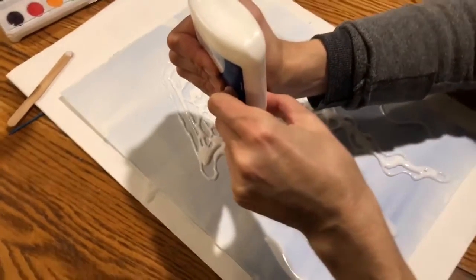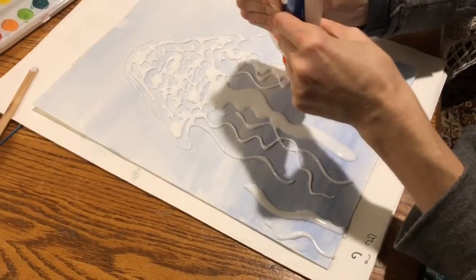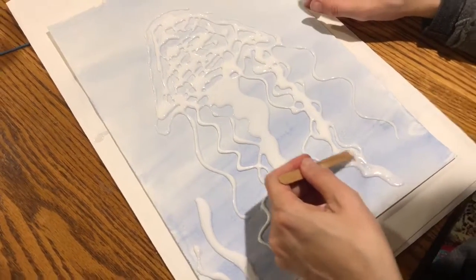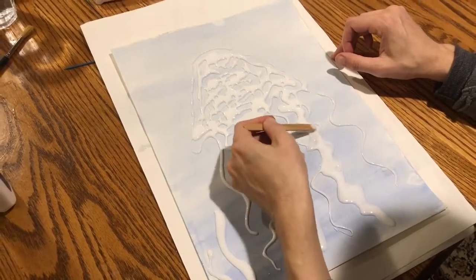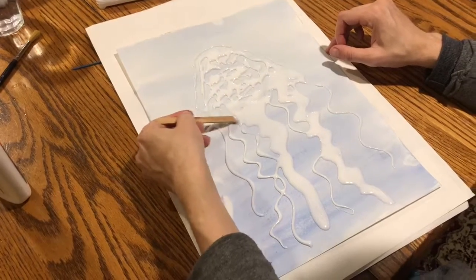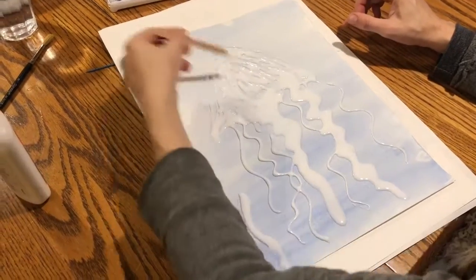You can have lines cross over each other — add another line here, fill them in. That looks a little bit thin up here, so I'm going to add some more glue.